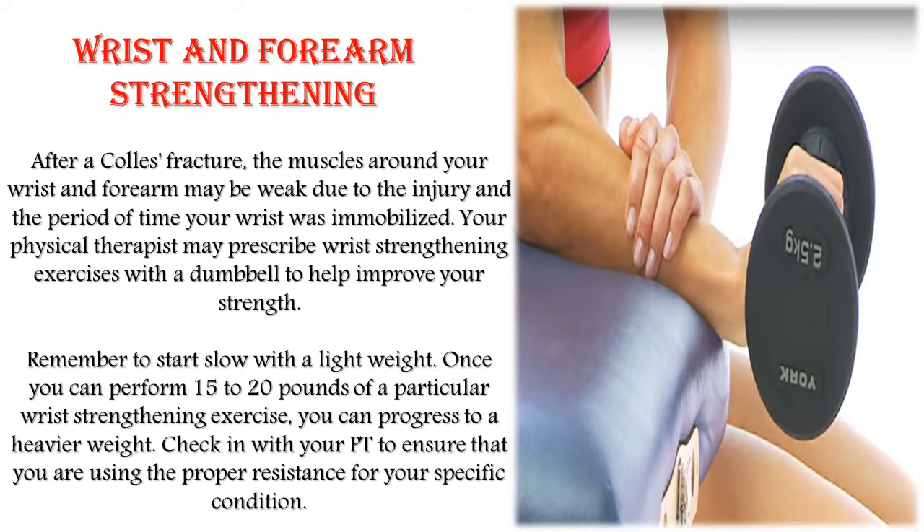Wrist and forearm strengthening. After a Colles fracture, the muscles around your wrist and forearm may be weak due to the injury and the period of time your wrist was immobilized. Your physical therapist may prescribe wrist strengthening exercises with a dumbbell to help improve your strength. Remember to start slow with a light weight. Once you can perform 15 to 20 repetitions of a particular wrist strengthening exercise, you can progress to a heavier weight. Check in with your PT to ensure that you are using the proper resistance for your specific condition.